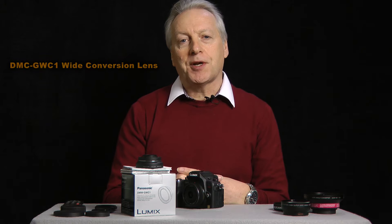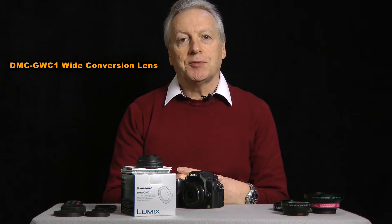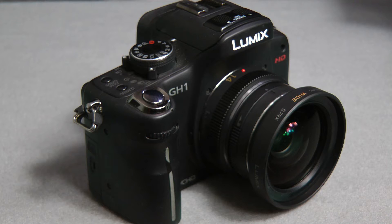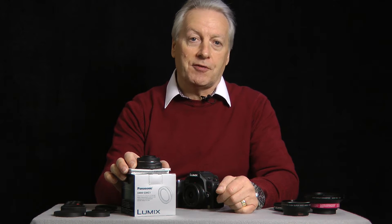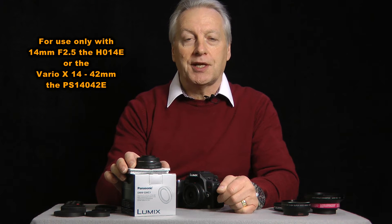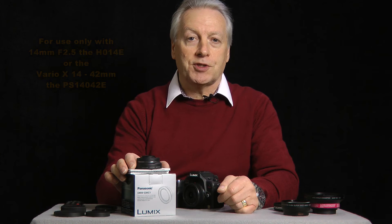Hi, this is Graham and I do hope everyone's having a great day. Today I have a product review for you and it's the Panasonic Lumix GWC-1 wide-angle conversion lens for micro four-thirds camera lenses. It's been specifically designed to work with the H14E lens — that's the dedicated 14mm f2.5 lens — and the X-series 14-42 PS lens.